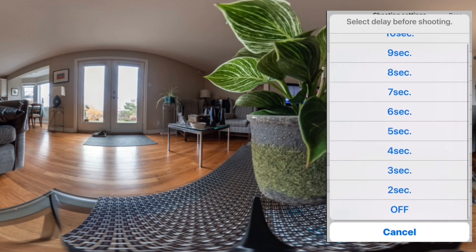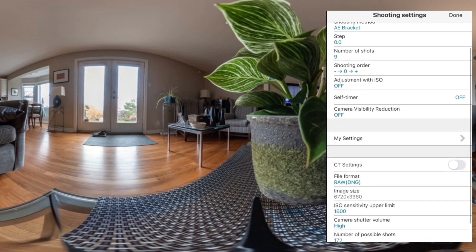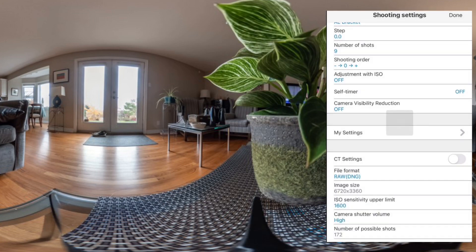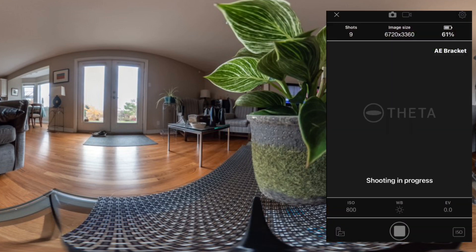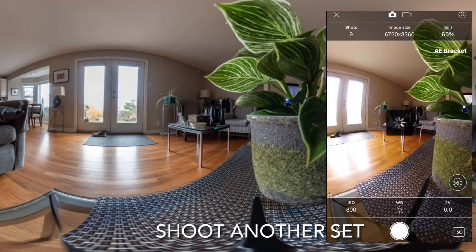I can set up a delay here, but I'll just leave it off. And you want to shoot in RAW. I'll shoot and process my first set of nine, let that process, and shoot again for my second set.